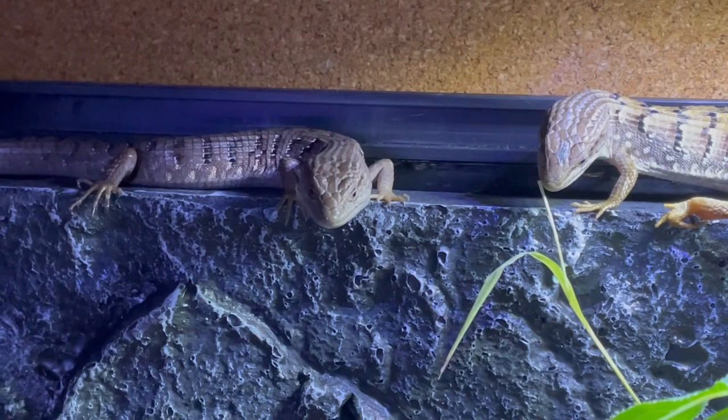This is my male and female Southern Alligator Lizards, Mr. and Mrs. Cuddles. Left is the male and right is the female, which I house in a 20-long tank.